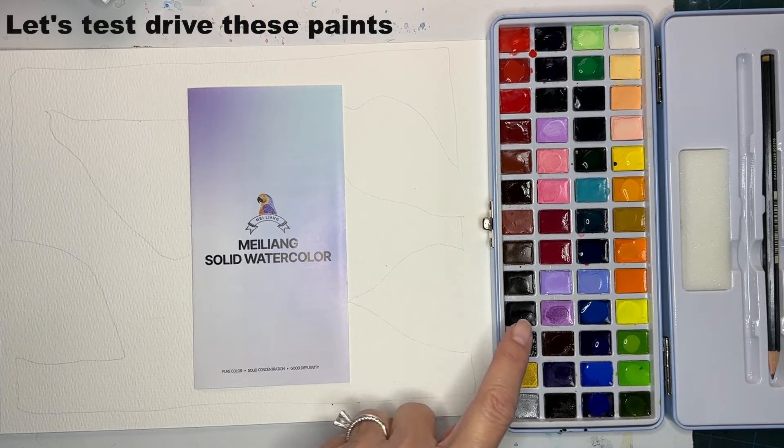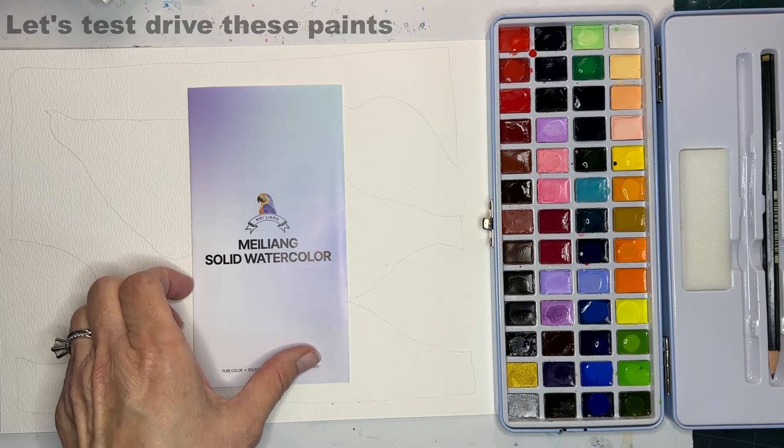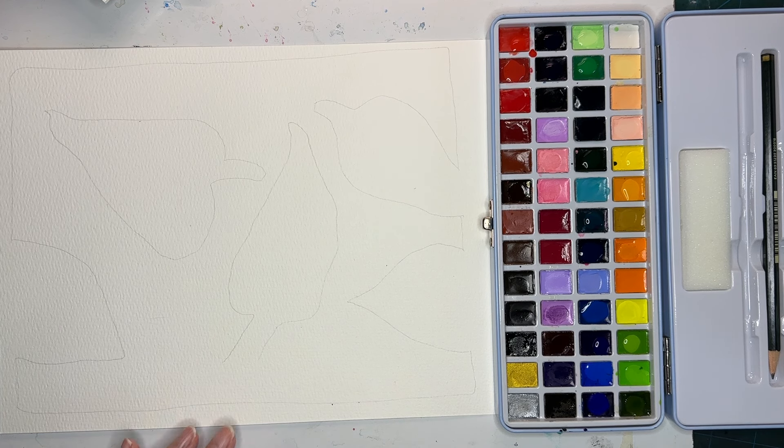Look at all these beautiful colors from MeiLang. I love this set. I'm really impressed with it. It is student grade, but it is very high-end premium student grade.